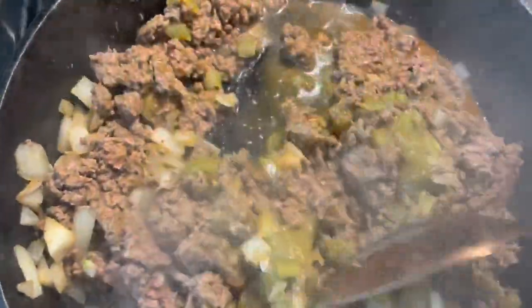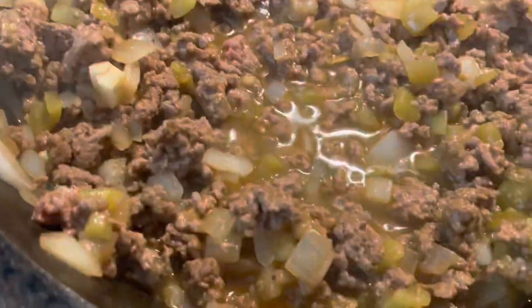Once the meat is about fully cooked, I went ahead and added that little can of green chilies — totally optional, but I love the flavor it adds. Then just go ahead and put a little bit of water in the skillet as well to give some more sauciness to the meat, and let it sit there for a couple of minutes.